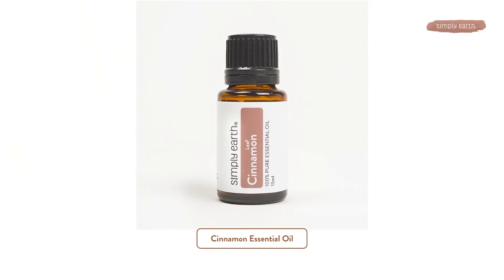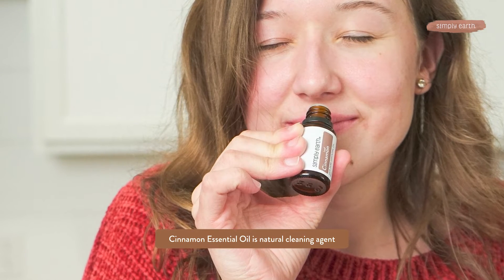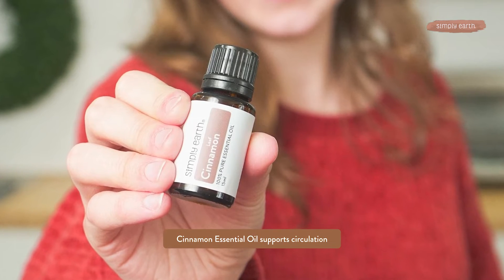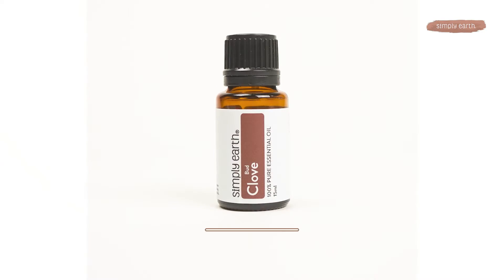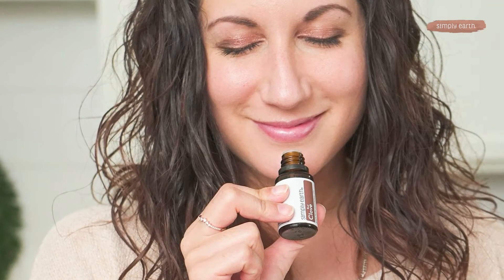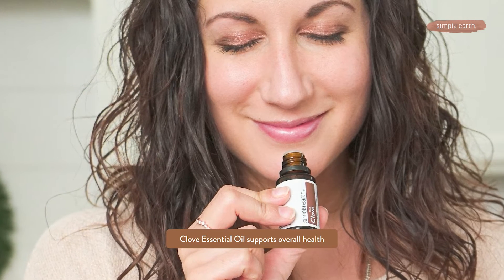The next ingredient in gingerbread essential oil is cinnamon essential oil. Cinnamon essential oil is a cleansing oil — it's a great cleaner — and it can also be used to support circulation. Clove essential oil is in this blend, adding another spicy smell that's perfect for Christmas. Clove is great for supporting overall health, from aiding digestion to boosting immunity, plus having an amazing seasonal scent, so clove adds a lot to this blend.